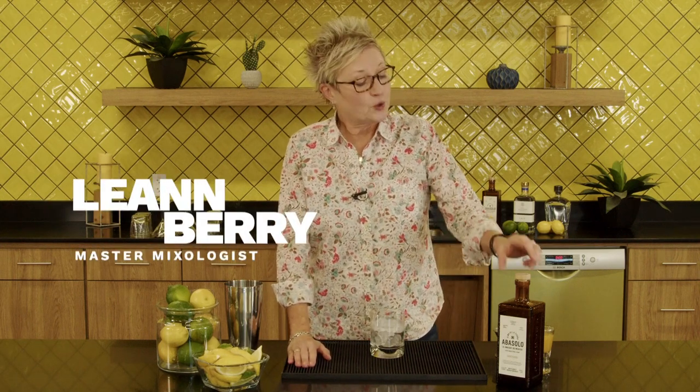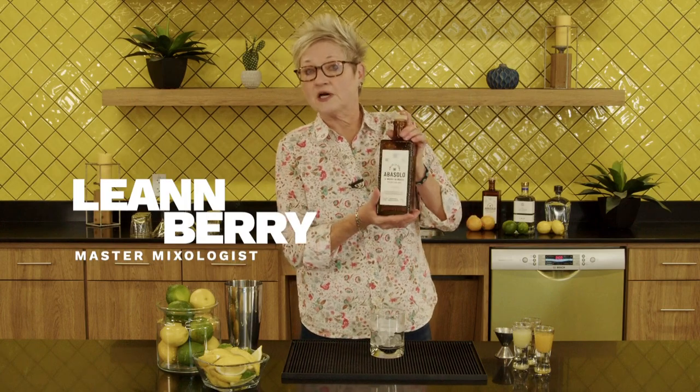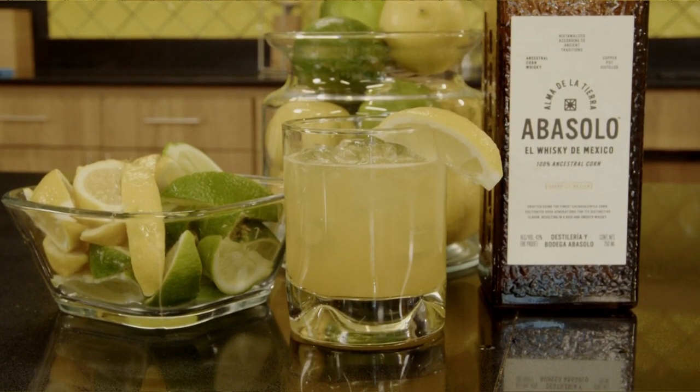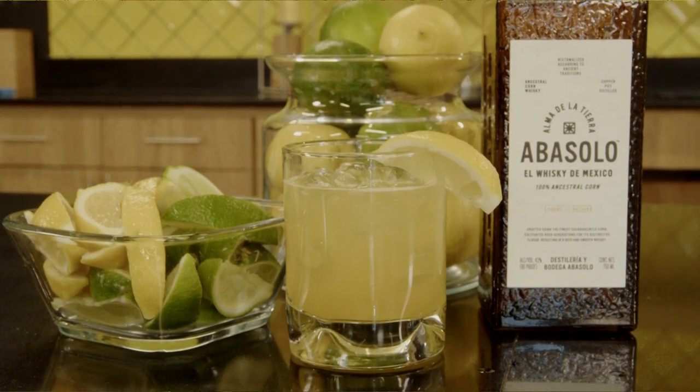I am making today a Clementine Whiskey Sour. It's going to be made out of a whiskey from Mexico, the Abasolo whiskey. It has notes of honey, a little bit of vanilla, and roasted corn. It's delicious.